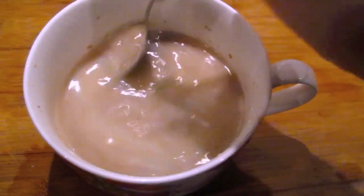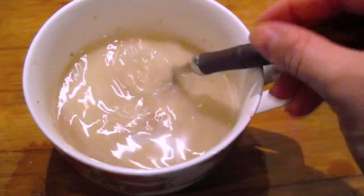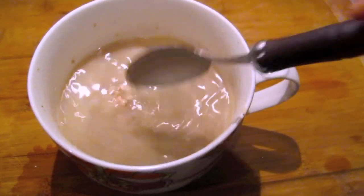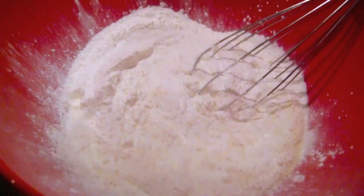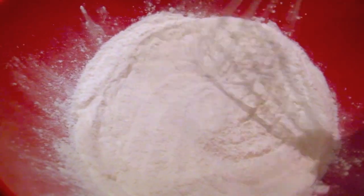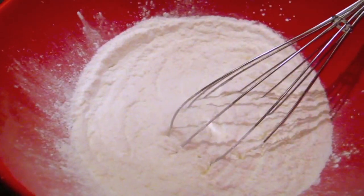Now we're going to stir the yeast, the flaxseed meal, and sugar into the two cups of warm water and let it stand for about 10 minutes, just to make sure it starts to get a little bit cloudy. In the meantime, we're going to whisk together all the remaining dry ingredients. You can actually substitute brown rice flour, or half it — one cup brown rice to one cup white rice flour. Totally interchangeable.